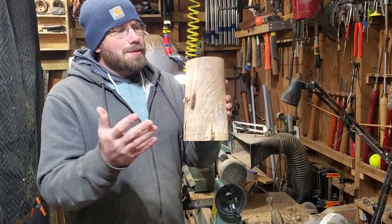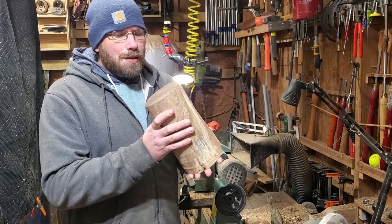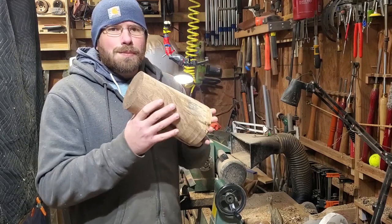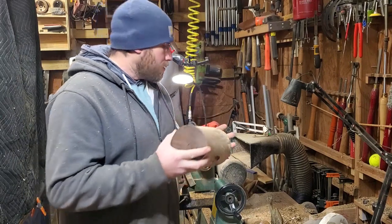It's this piece of mesquite here. As you can see it's just been rough turned, but I know what this is going to be. I think it's going to be awesome and I'm going to do something with mesquite I don't see very many people do, so let's just get into it.